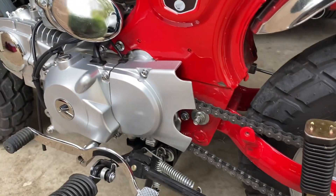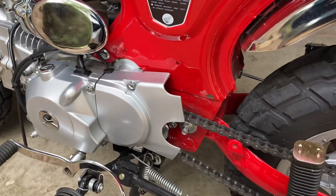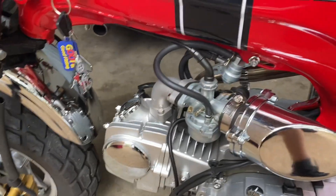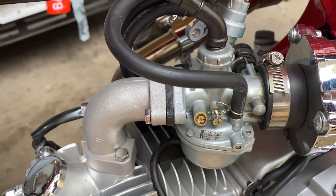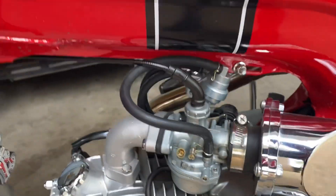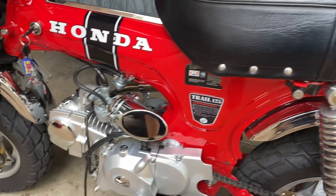I have a 17-tooth front sprocket, up from 16-tooth from factory. Still on the stock carb — I did remove the plug for the air fuel screw to tune it. At the elevation I'm at, it's run very well, so I have not changed it out yet.